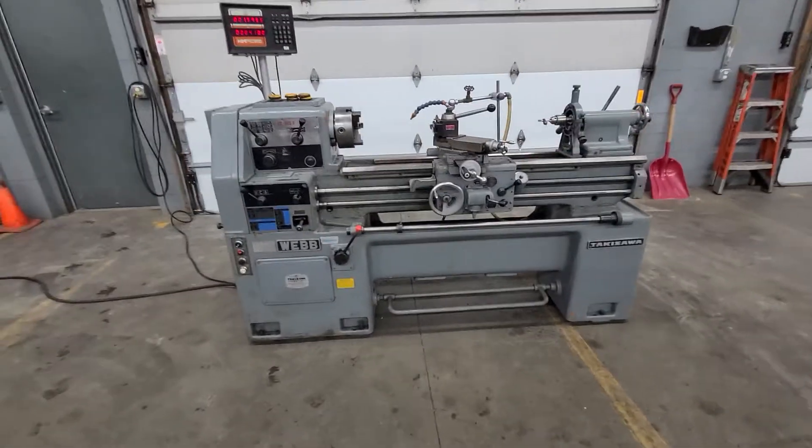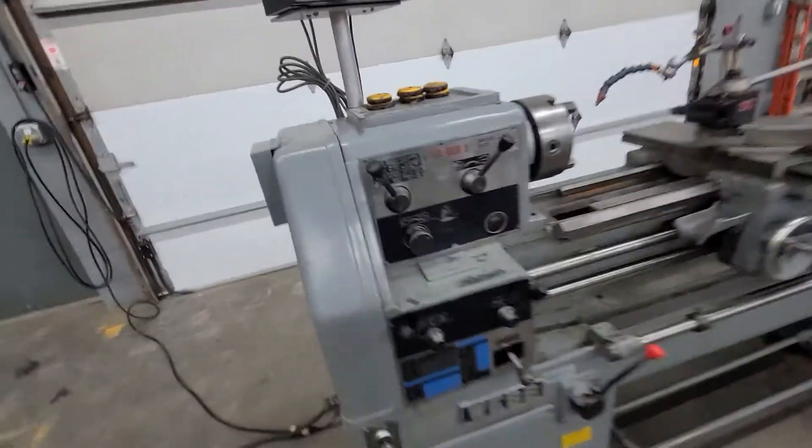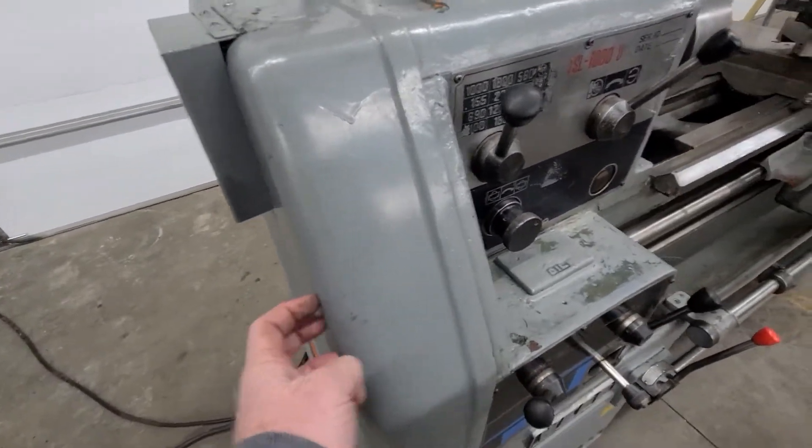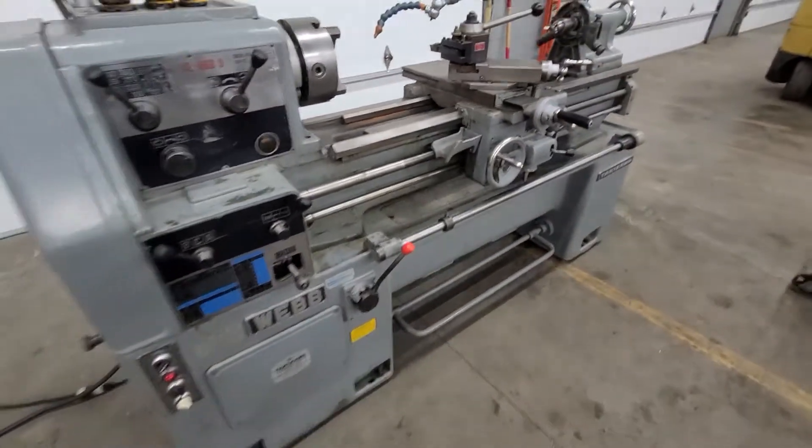All cast. Even the end plate is cast — this is cast aluminum. This is all the end plate here, cast aluminum. The rest is all cast iron.